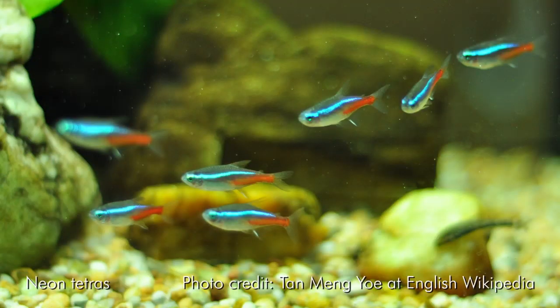Some other fish: there are tetras. You see neon tetras, cardinal tetras, and tetras share the same kind of body shape as the danios — the same minnow-style looking fish. Danios are actually minnows; they're all kind of related to the minnow family.